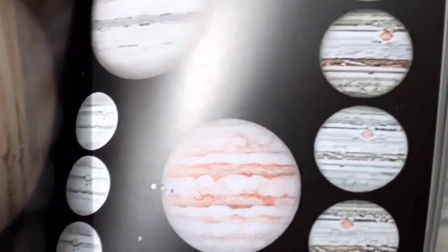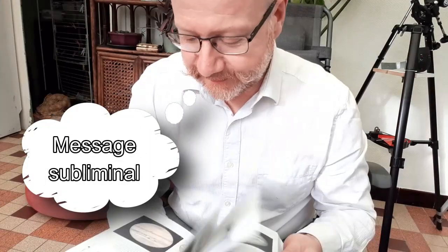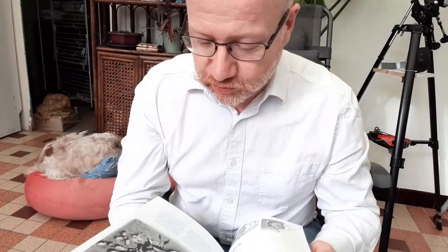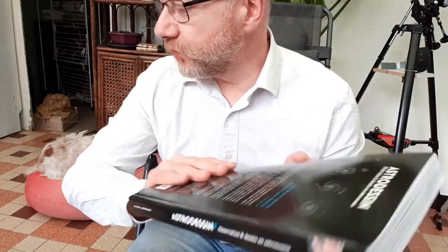Le jour où je réussirai à faire un truc pareil, il me faudra un super instrument. Il faudrait que j'investisse. Un petit Dobson c'est bien. L'avantage d'un Dobson c'est que c'est pas très cher — t'as un gros instrument pour pas cher. Parce que c'est la monture qui coûte cher. Si on veut faire de l'astro dessin, on n'a pas besoin d'une monture, contrairement à l'astrophoto.